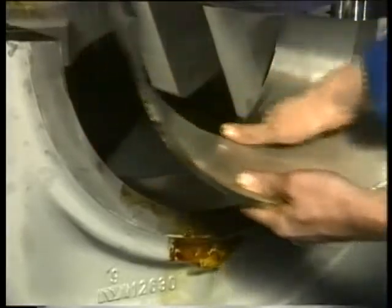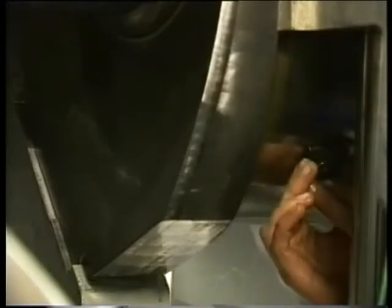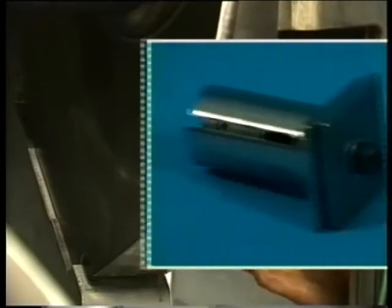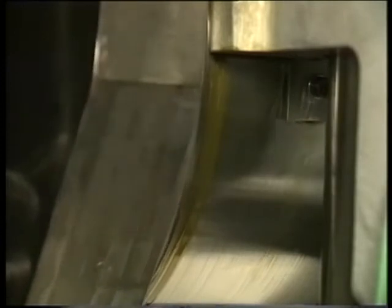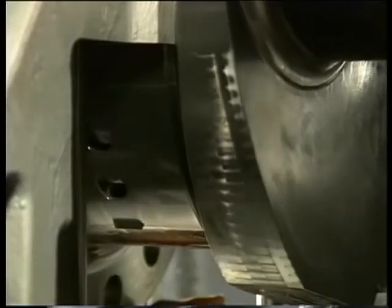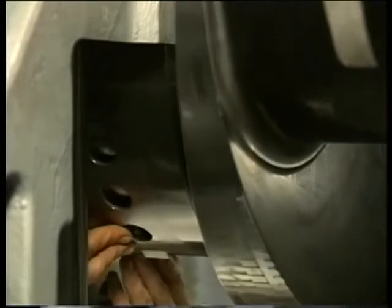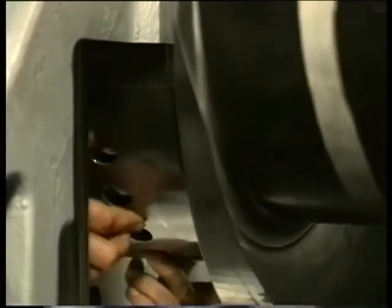Disassemble the upper bearing shell using a turning plate. This plate is placed in the lube oil duct of the crankshaft and secured with an allen key. Gently turn the crankshaft so that the upper bearing shell is pushed out of the crankshaft bore. To prevent damage, collect the bearing shell when the whole shell has been pressed out of the bore.